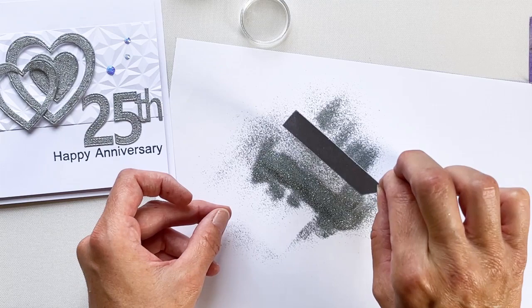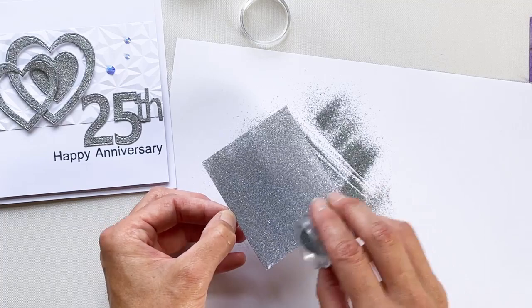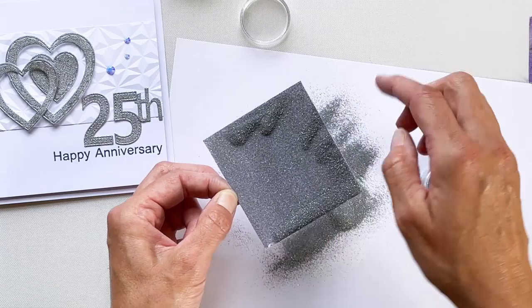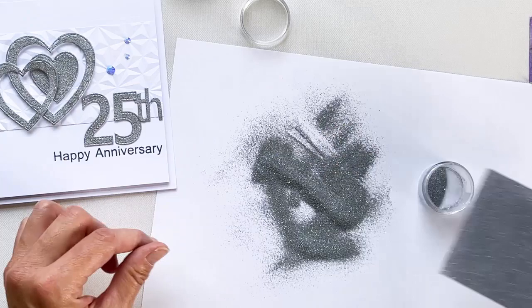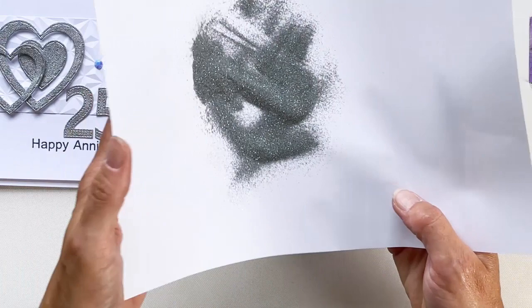The beauty of this technique is that the card will only catch the embossing powder that sticks to it. So although it looks like you're using a lot of powder, you can see that I've been able to catch all the excess powder on the copy paper, so I can now return this to the pot to use at a later date.